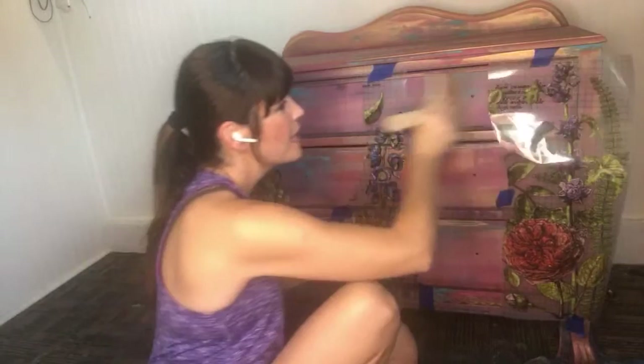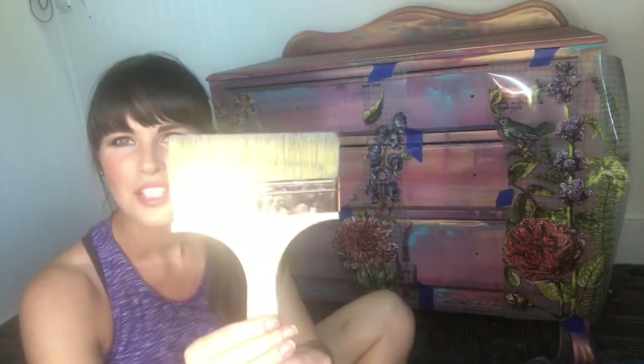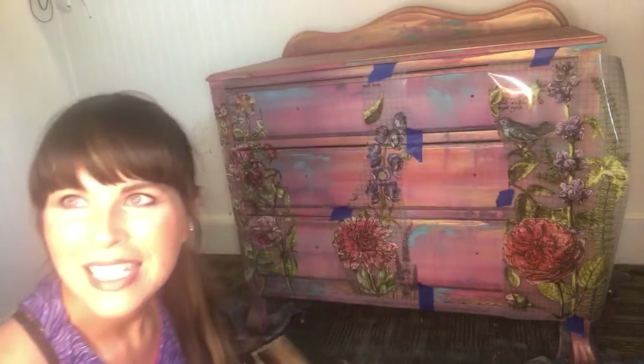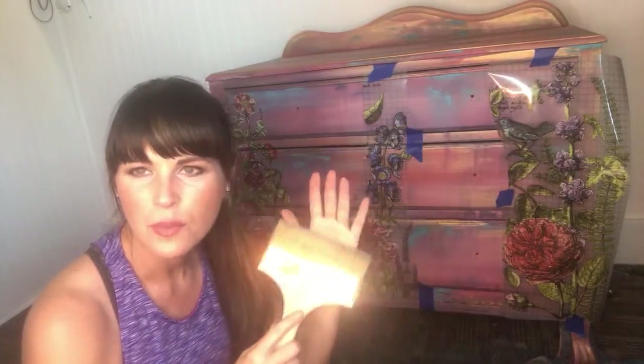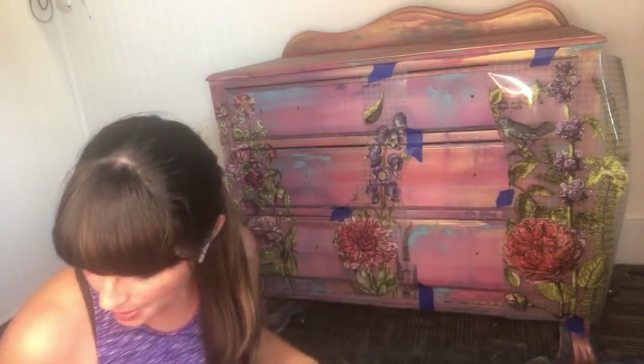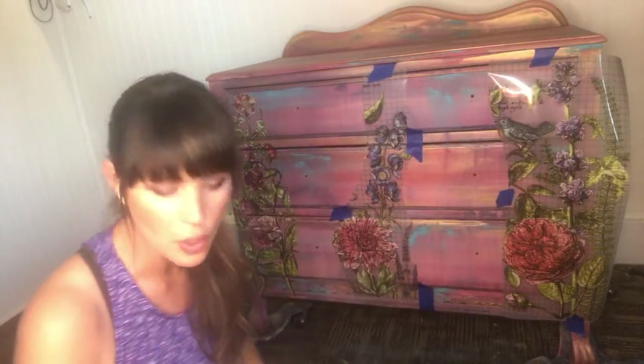I put the base coat on this the other day, then I came out a couple of days later and did a little dry brushing. This brush right here is brand new, just listed two days ago — it's called the VIP, also from the Turquoise Iris Collection, and it's 20% off. This is the very first time they've offered a release at 20% off right out of the gate. You can grab one on the Paint Pixie website. We've sold quite a few of them, and they are very limited in quantity, so don't wait.